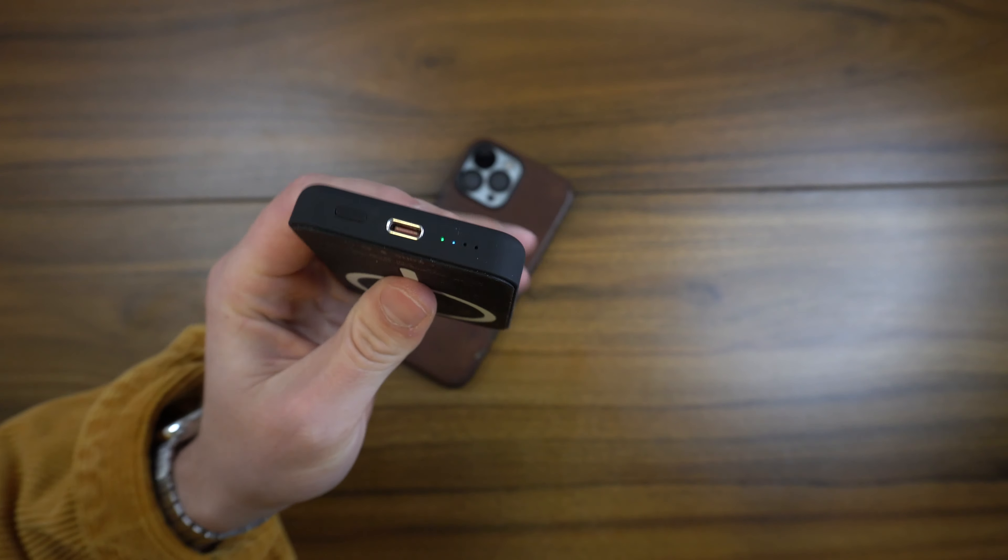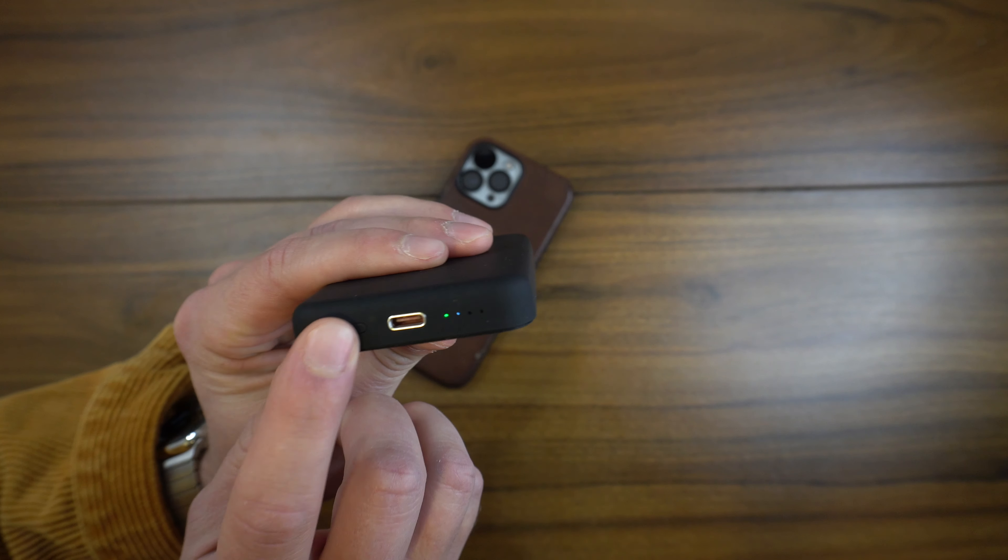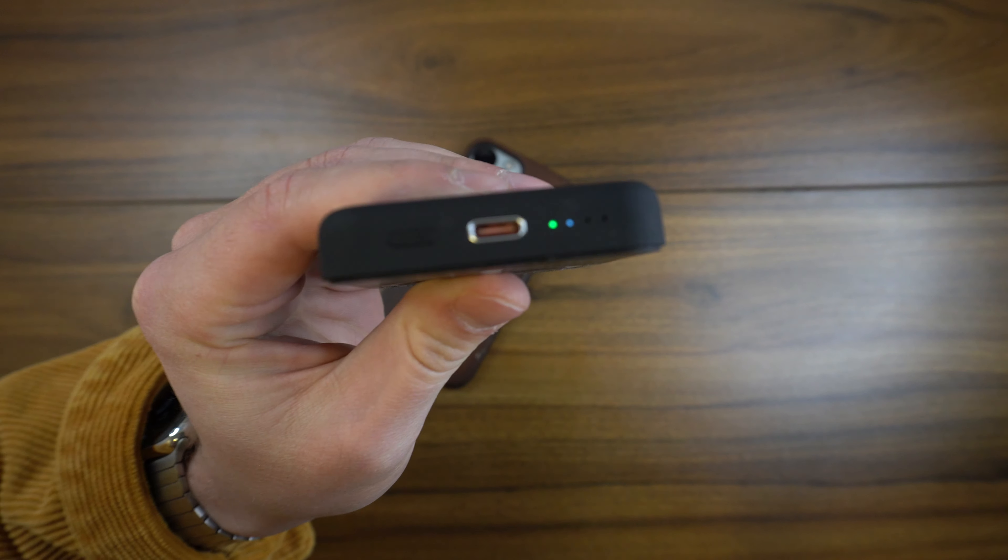The Zira battery uses USB-C to charge, and it also has a button to activate charging from the battery pack along with LED indicator lights to let you know how much battery is left in the pack itself. This bundle for $45 actually comes with a braided nylon USB-C to USB-C cable as well.